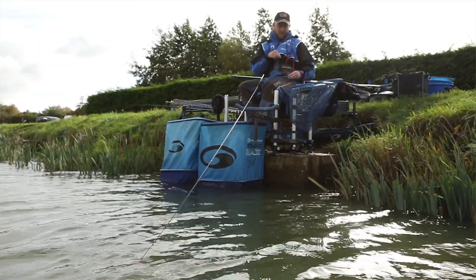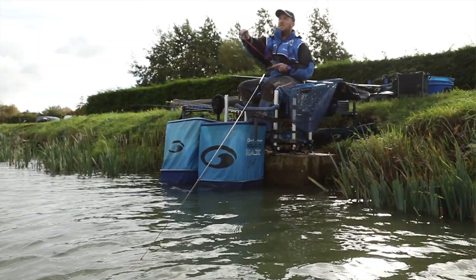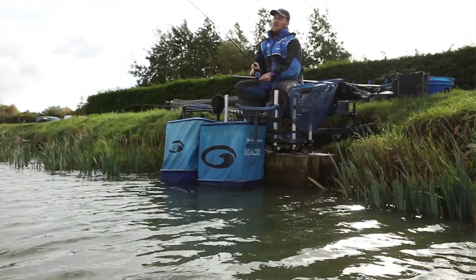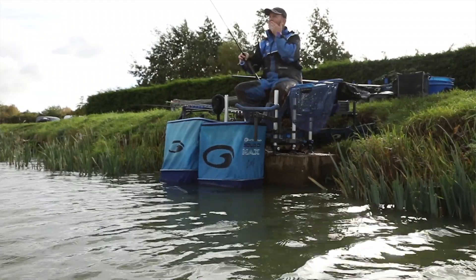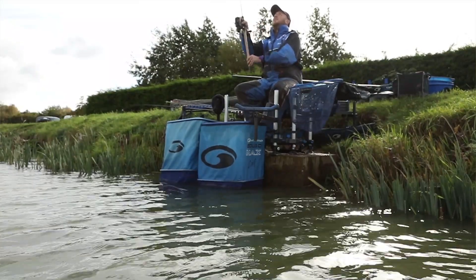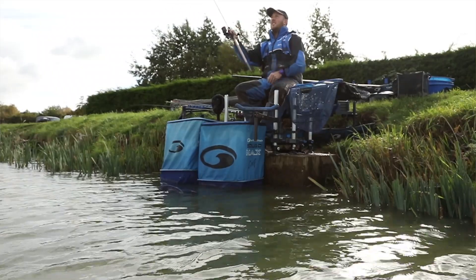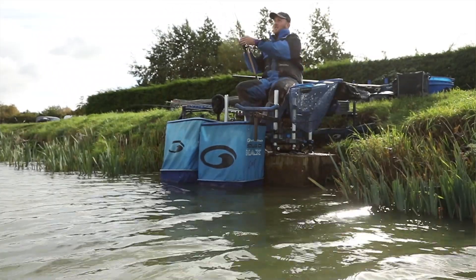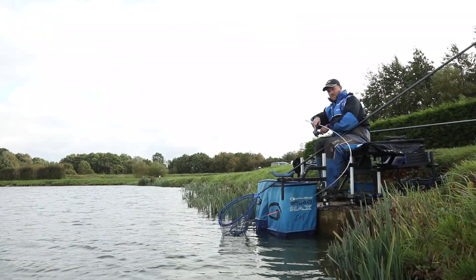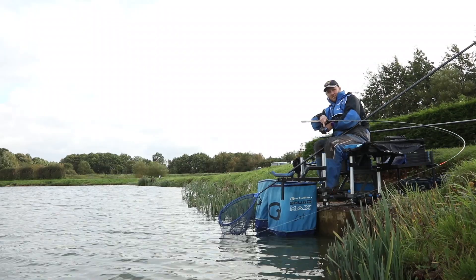Bomb fishing is again slightly different — you're looking at pinging your pellets over the top, but it's a more direct approach. I like to use a semi-fixed bomb with a 12 inch hook length, and again, being quite accurate with your feed over the top, as soon as you've fed your pellets, chuck your bomb over the top and you should get a response almost instantly. The bomb rod of choice today is the Essential 10 foot method. Not big chucks here at Manor, so it's a case of matching the rod to the style of fishing you're doing.